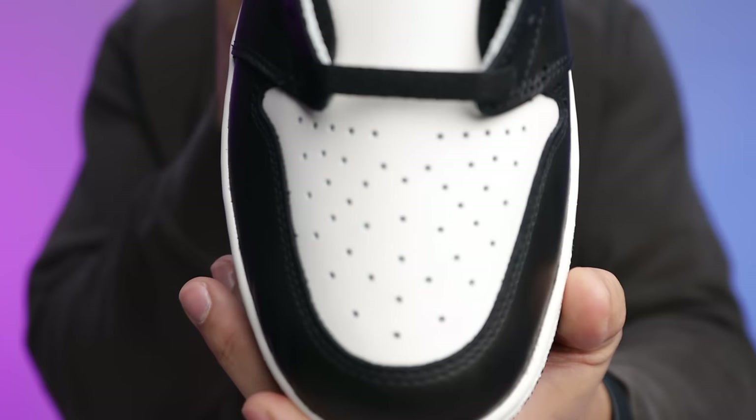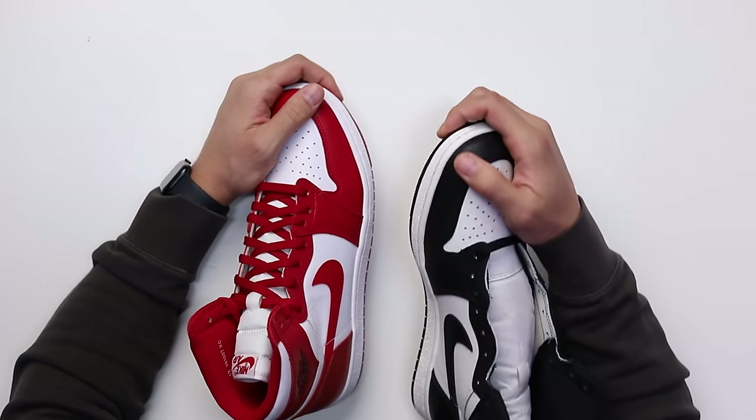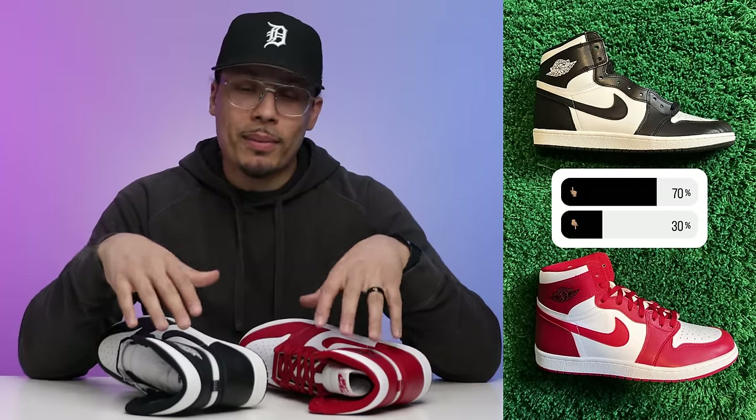Now let's start comparing to the other shoes. When you look at the toe box it looks pretty similar across pairs, but when you actually feel the leathers on this black pair it's a lot more soft and buttery than the New Beginnings. Another thing I didn't mention — the Air Jordan 1 85 has embossed wings logos on the side of the foot, which feels a lot more premium compared to the OG Air Jordan 1 High Retro we normally get.